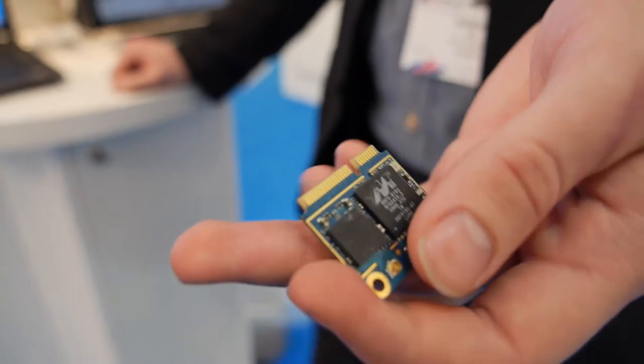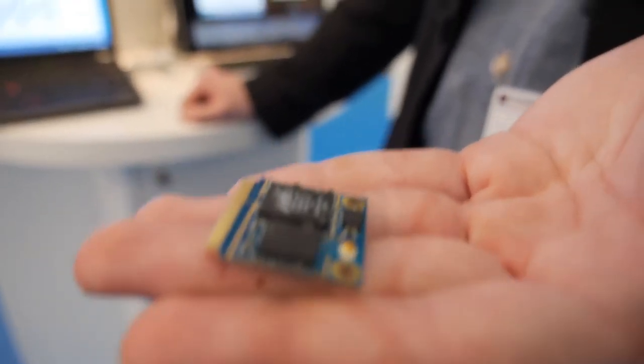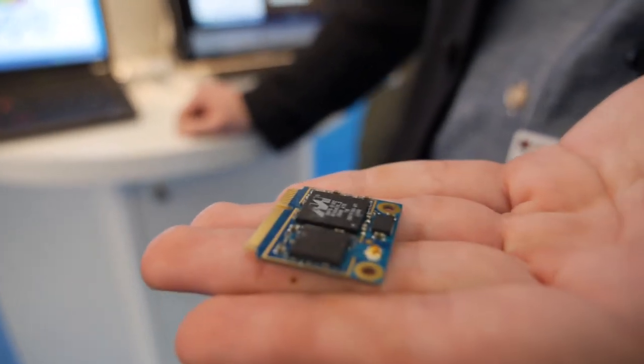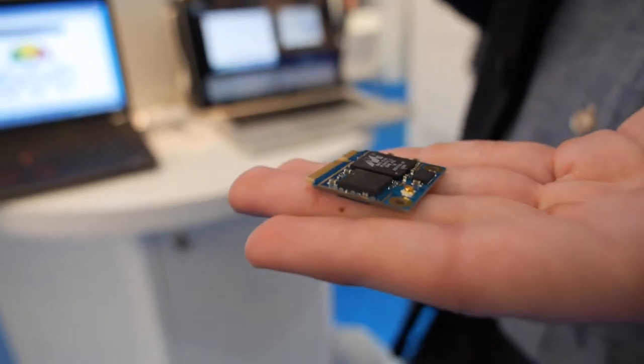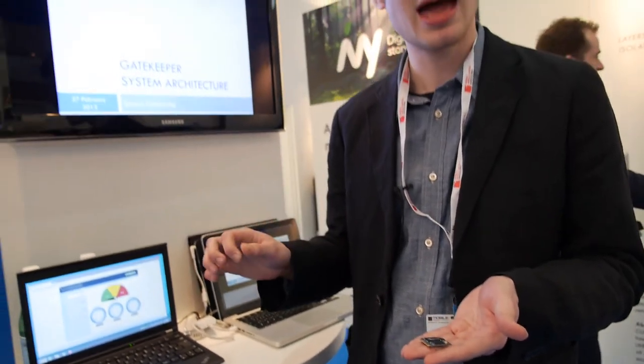Which Marvell chip is that? I have no idea. But what do you do with this? So what this ARM chip does is that it pulls all the traffic from the computer and stores it momentarily on the device.